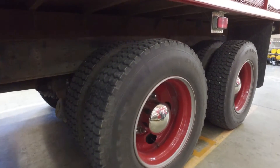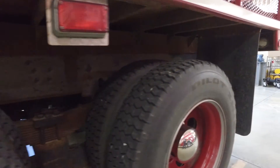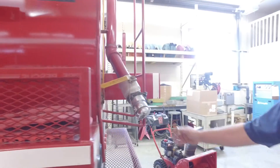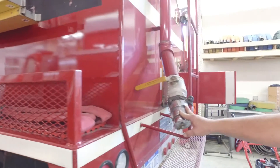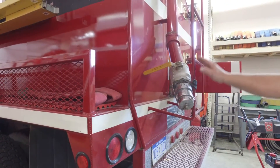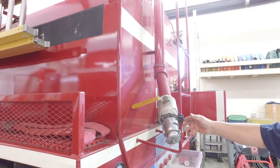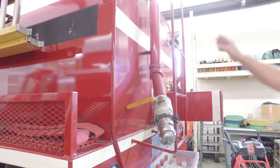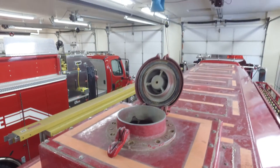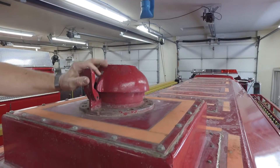As we move to the back, you'll notice the tread is good on the tires. It's a tandem axle with chrome hubs. We have a 3-inch gated inlet where we can put the fill line — the water goes to the top of the tank so there's no resistance from the water already in the tank; it's a top fill. Up at the very top we have a vent cap.